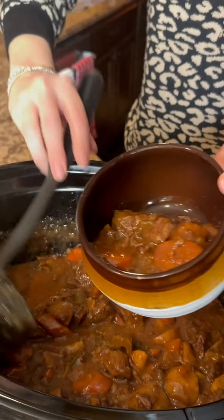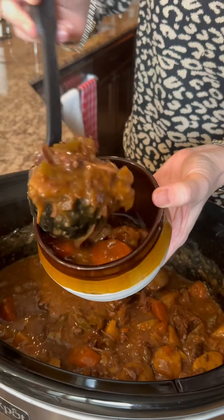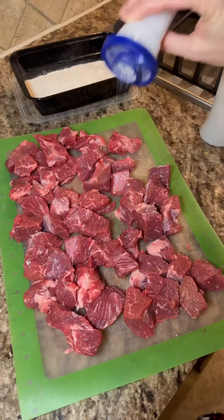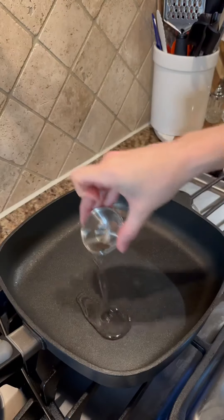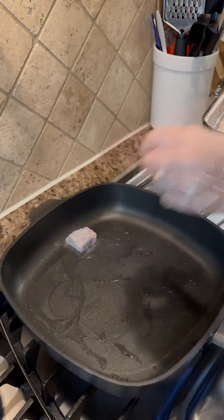This slow cooker beef stew is perfect when all you want is comfort food on these snowy and rainy cold days. Season a cubed chuck roast or stew meat with salt and pepper and dredge in flour. Sear in oil in a large skillet on high.